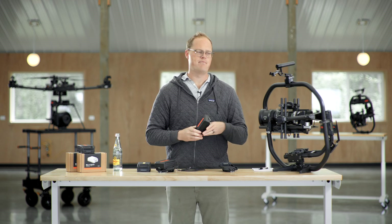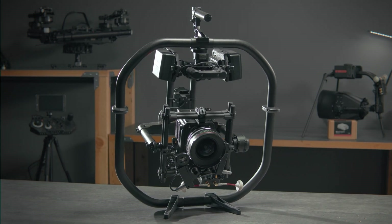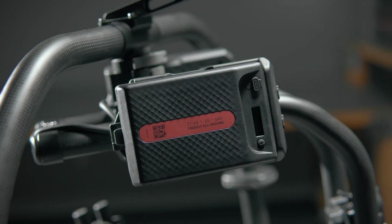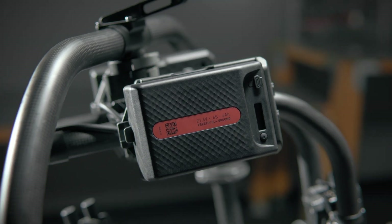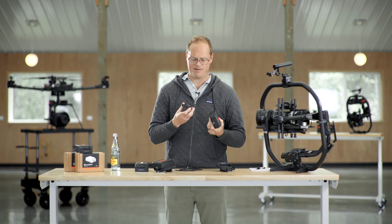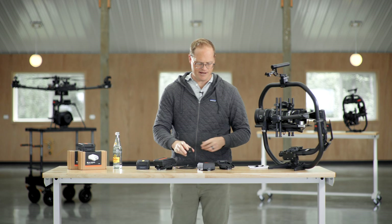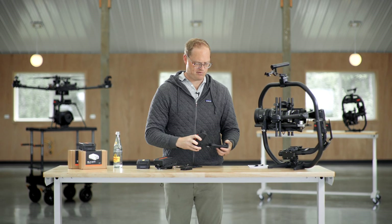We're getting two to two and a half hours of runtime on a RED Epic in a full cinema setup. With a couple sets of these, if you stay on top of charging, you've got roughly a one-hour charge time to two-plus hours of runtime. The ratio is good enough that with a couple sets of packs and consistent charging, you should be able to get by fairly efficiently.